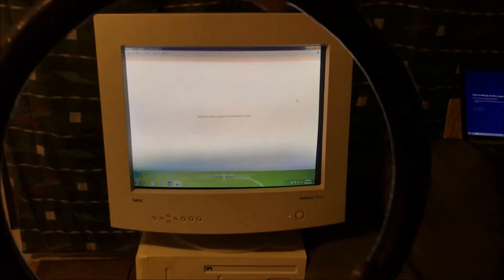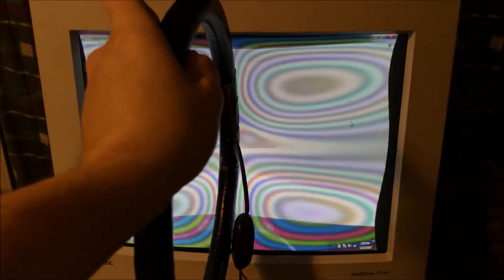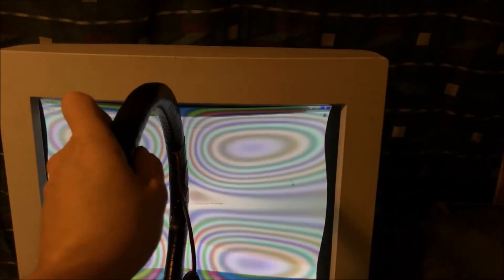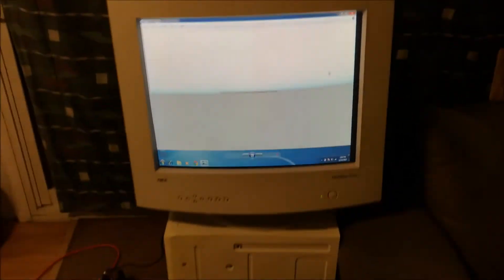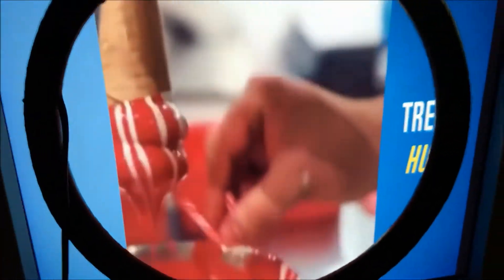We're going to have to edit this video down. This thing's starting to get pretty warm in my hand. We'll come up with something cool to do with this. Let's see what it does to a YouTube video.